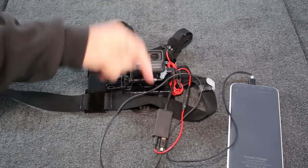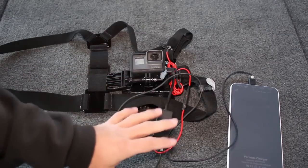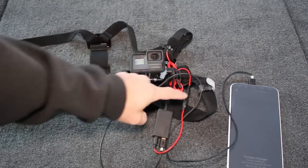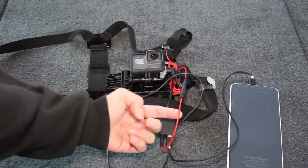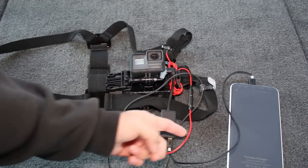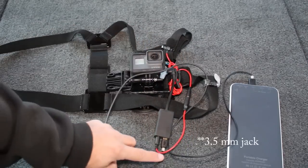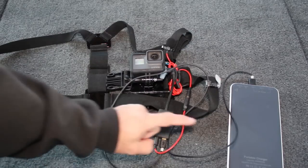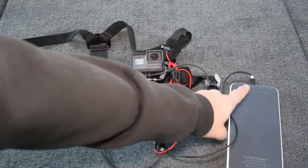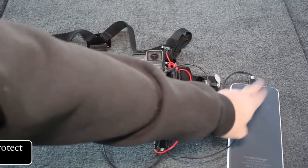Everything that you see here in this picture will be linked down below in the description, so I'm not going to go over the individual names. What you're going to need is a GoPro combo cord, a lapel mic of your choosing — it does not have to be powered — and a USB-C to USB cord.